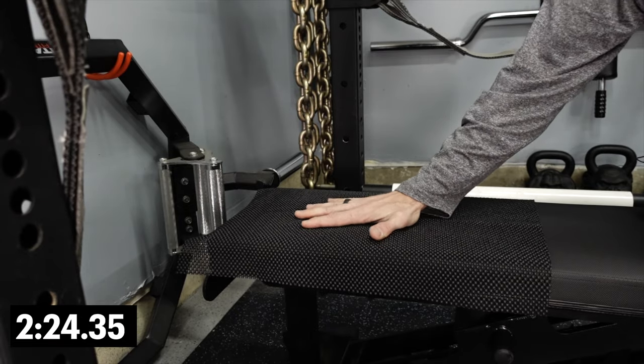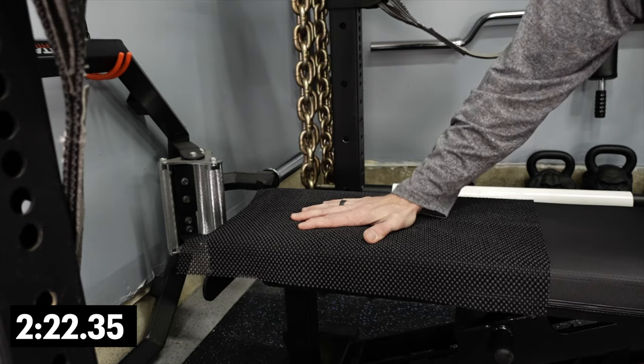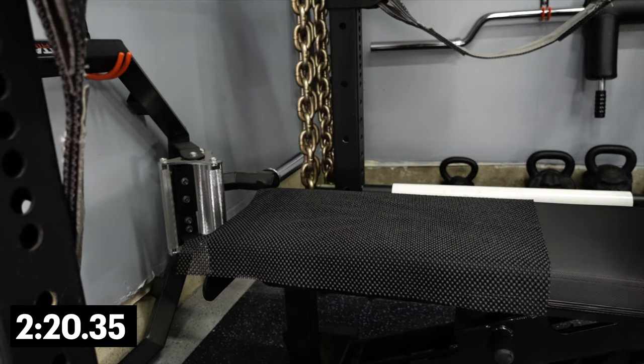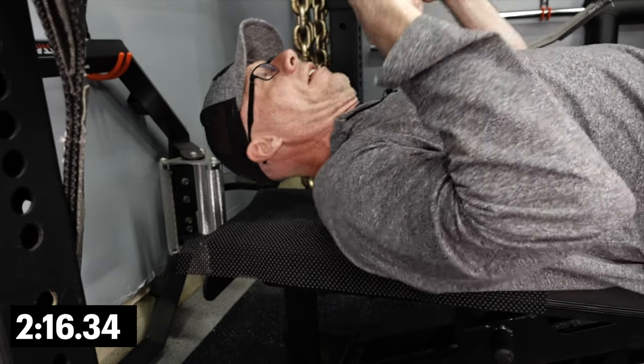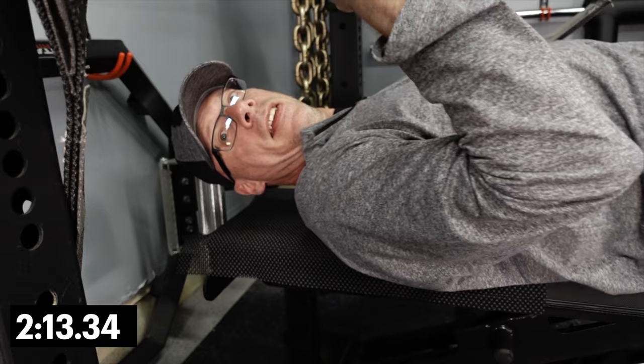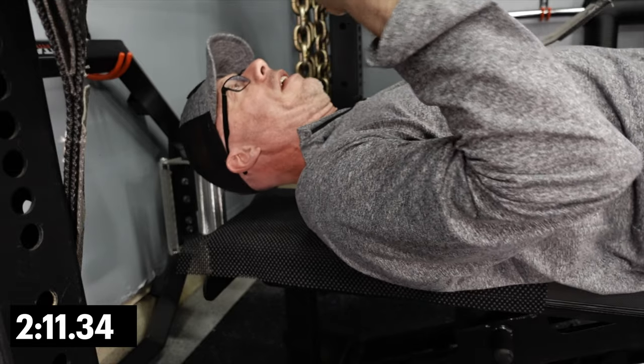Let's take a look at what happens when we put the drawer liner down. It's literally not going to let anything move — my hand isn't moving, and my back sure as heck isn't going anywhere.